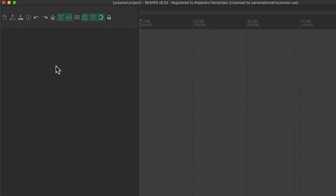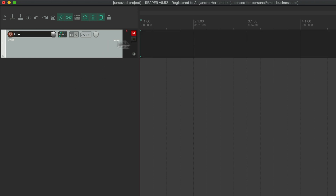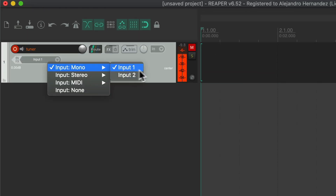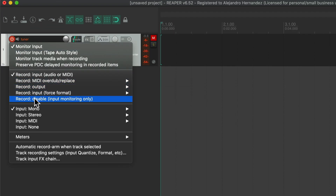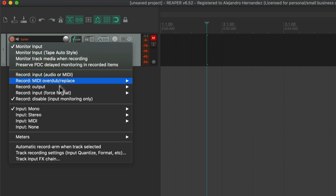First we need to set up the tuner track. Create a new track and call it "tuner." We can mute this track because we don't really need to hear it. Now click the record arm button and set the input to whatever your instrument's input usually is — in my case my guitar is on input 2. Now right-click on record arm and select "record disable input monitoring only." This will prevent the track from actually recording so you can have the tuner while you're recording.